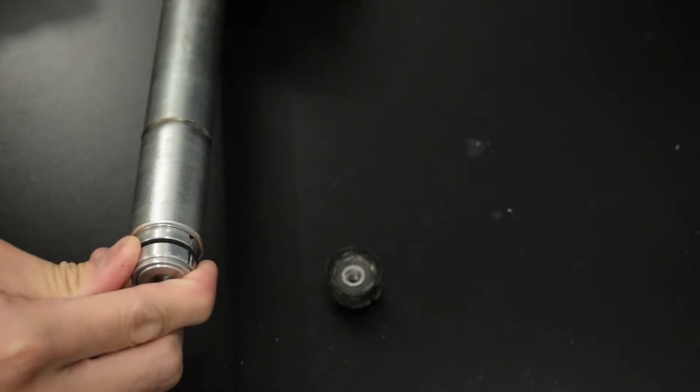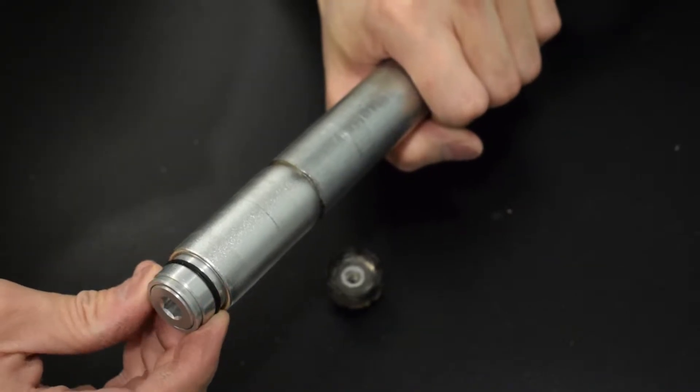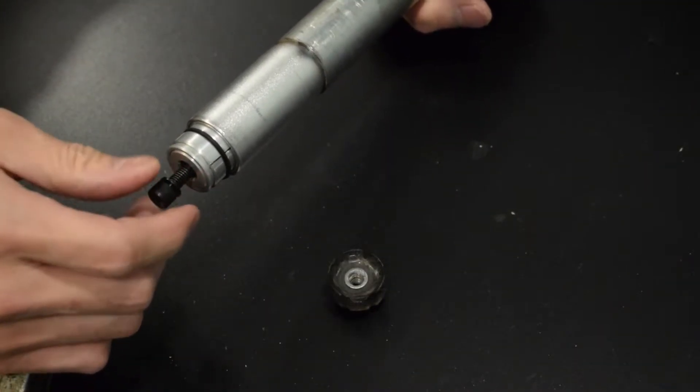If you are having a hard time fitting it in, insert a bolt and hammer it down gently.